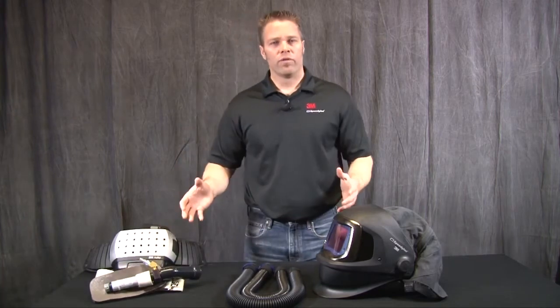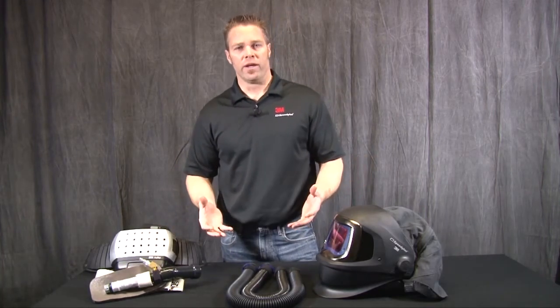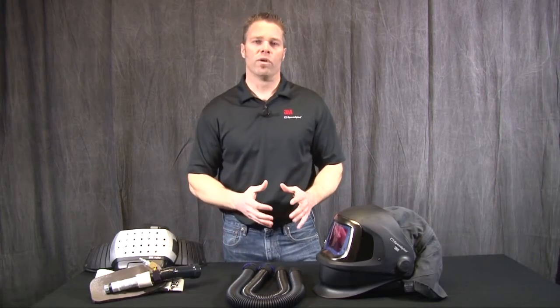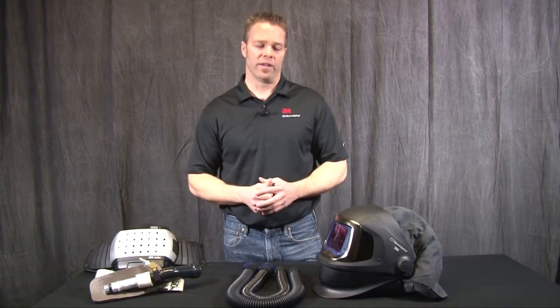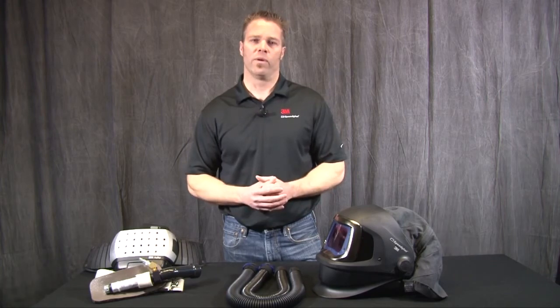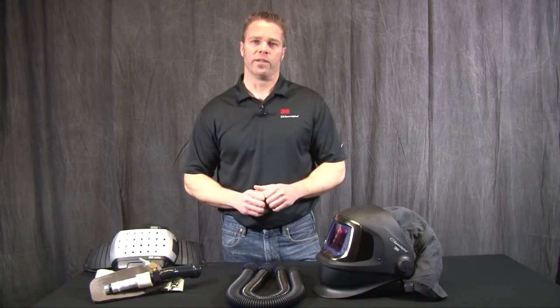So this is a little overview on the 9100 FX-Air. We hope this information has been helpful. There is more information on our website as well, so feel free to go there and look at more details. Thank you for watching and hope you have a great day.